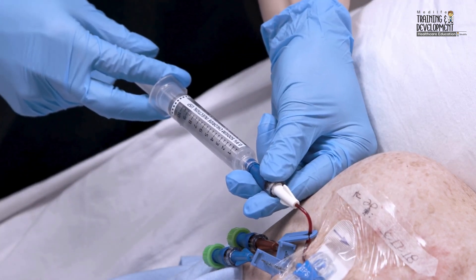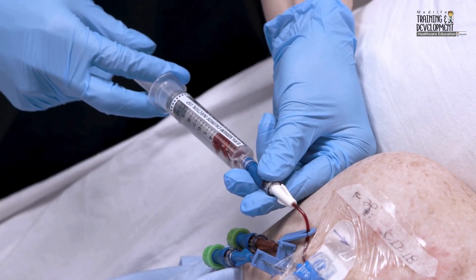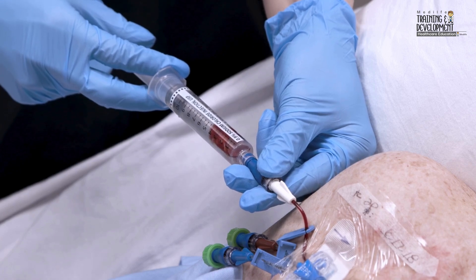Unclamp the catheter and slowly aspirate for a blood return that's the color and consistency of whole blood to confirm the patency of the access device.